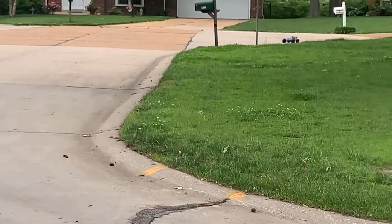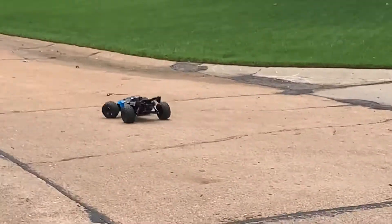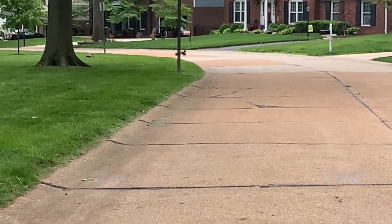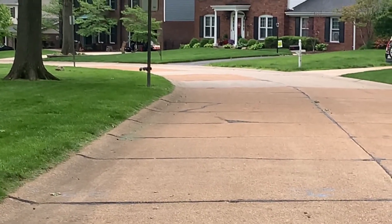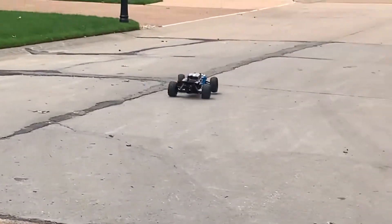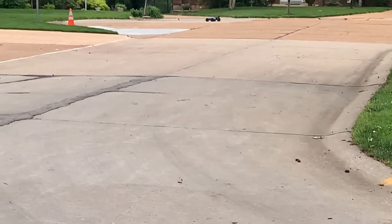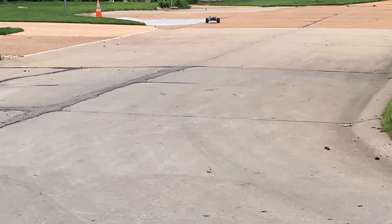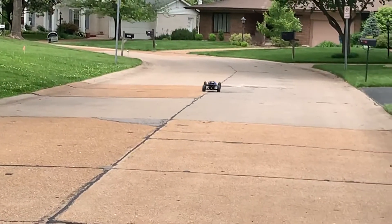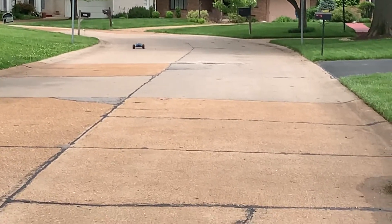These tires are done — trying to get a last blast of use out of them. No issues. It's easy to work on. I just want to test everything out and make sure everything is working good.